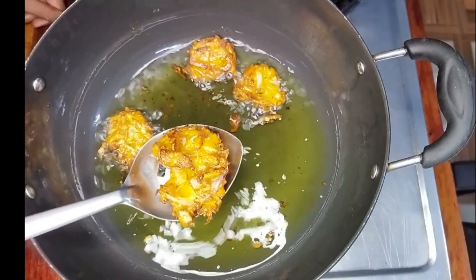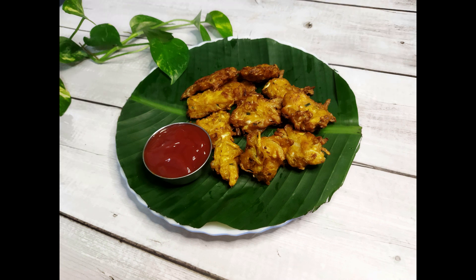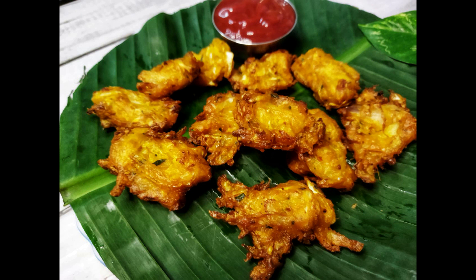You can share it with friends and family. If you want to subscribe to our channel, please subscribe. This will be an easy and tasty recipe in the next episode. Till then, take care and bye.